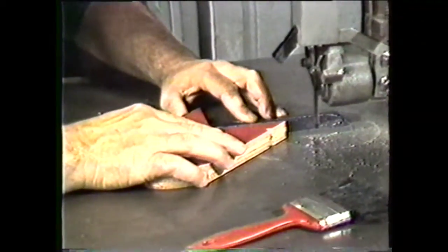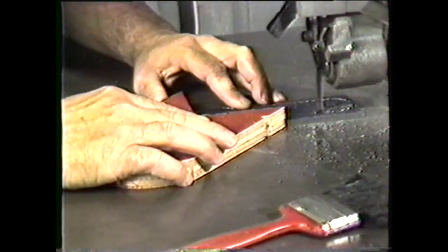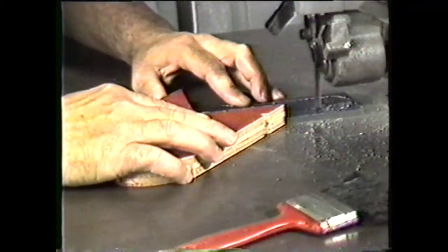Use a brush to remove chips from the workpiece. When working with small or hard-to-hold workpieces, always use a pusher block to protect your fingers from the blade.